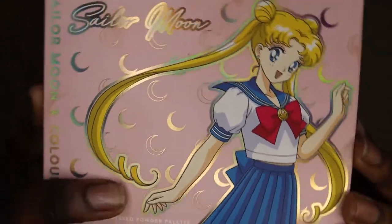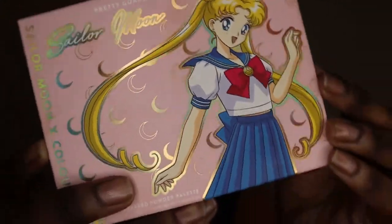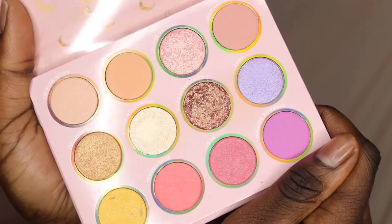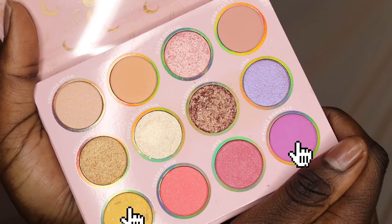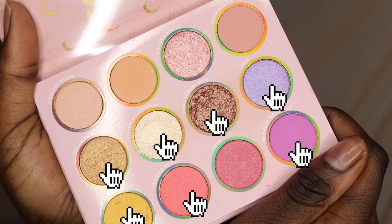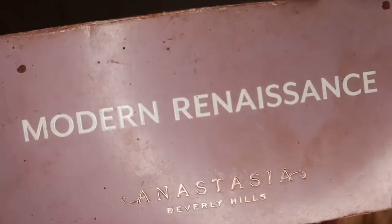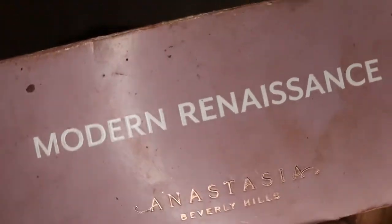We start off by showing you guys the palette because look at the packaging — it's so pretty! Here are the colors I used: that one, that one, that one, that two, and I used all of the highlights for my eyes. Also, because they looked a little different in certain areas, I used Modern Renaissance because it has a pink I really like.